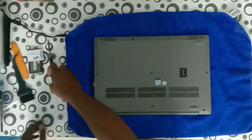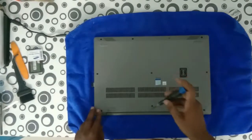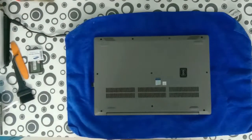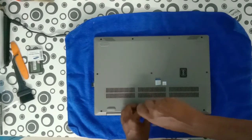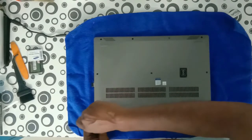We have to open the back cover. There are 10 screws available. Remove all the screws. Don't apply much torque or pressure on the screws — it is very easy to open. Just remove the screws and follow these instructions.